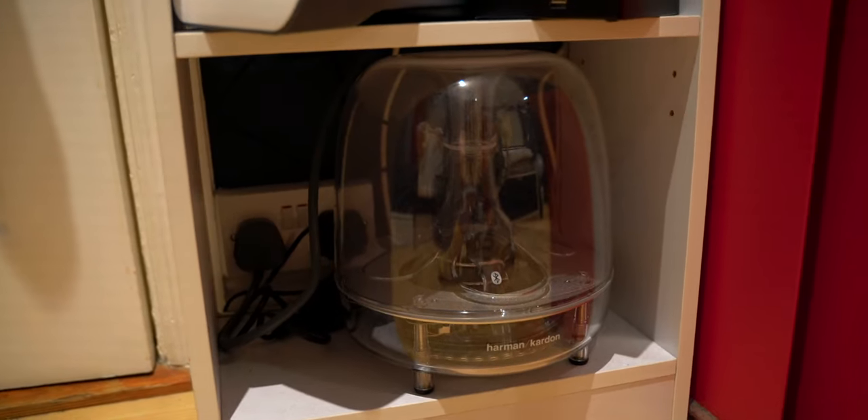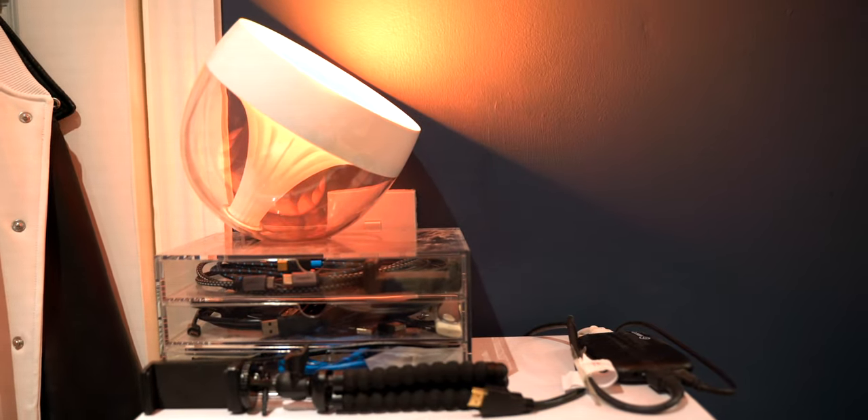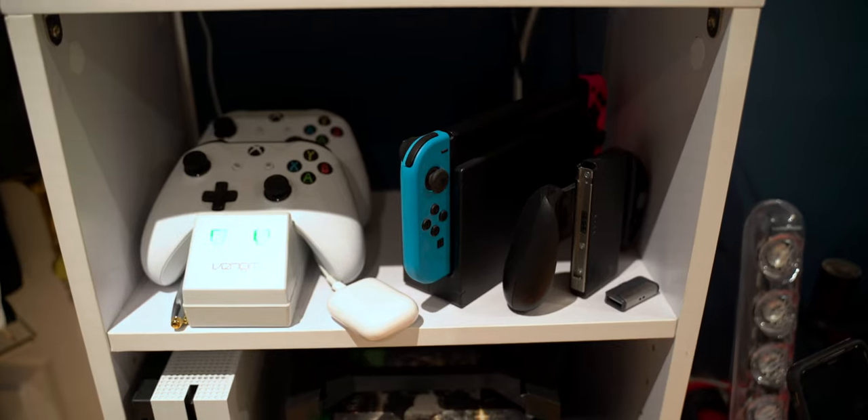Underneath we have my surge protector — it's an absolute mess of cables, I did the best I could. There's also the Harman Kardon SoundSticks subwoofer down there, which sounds great. On the very top I have my Philips Hue light, and also my Elgato capture card, which I use to switch between the Nintendo Switch and Xbox into my monitor. It's also really great for screen capturing on my Mac without a performance hit.